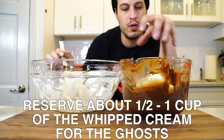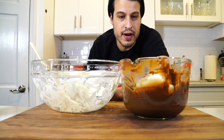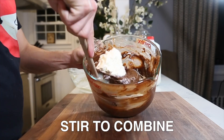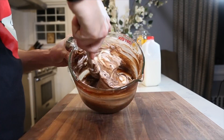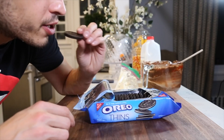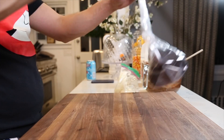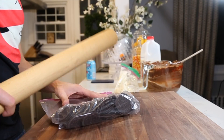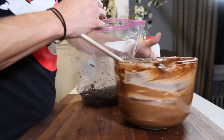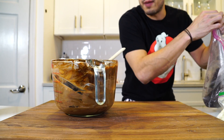I'm putting most of the whipped cream into the pudding, and I'm reserving a little bit of whipped cream to try and make a little ghost that sits on the graveyard. It's more Oreos — add about a half cup to a cup of it to the pudding.